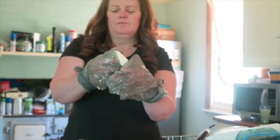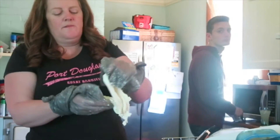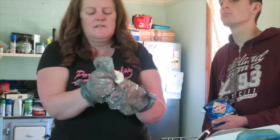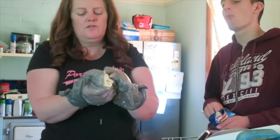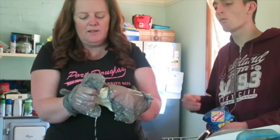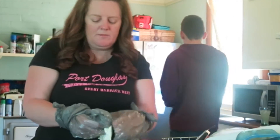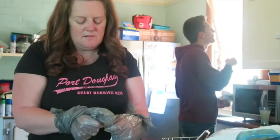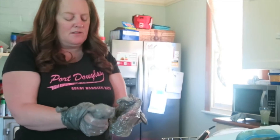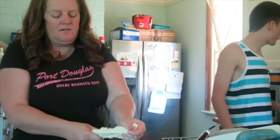That has come together nicely. Now that we've stretched it all, what we're going to do is put it into shape. I want to make little bocconcini balls because I like bocconcini. You can make a big mozzarella ball or little bocconcini balls — that's what I'm going to do. I'm going to take off this plastic. I might melt this once more because I think I should have moved a bit quicker.